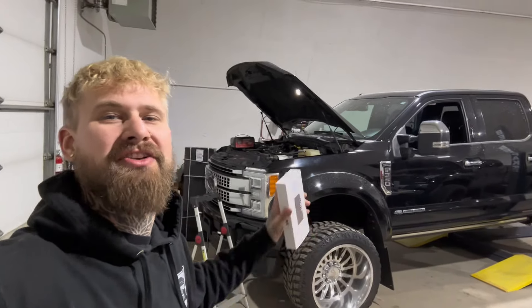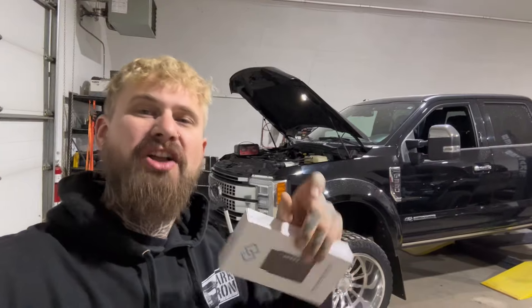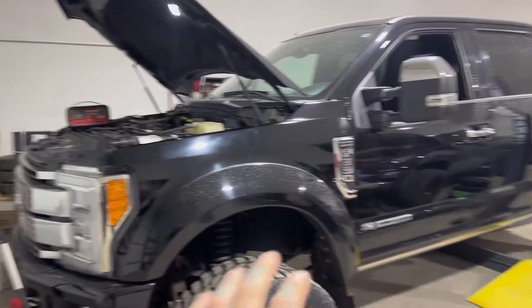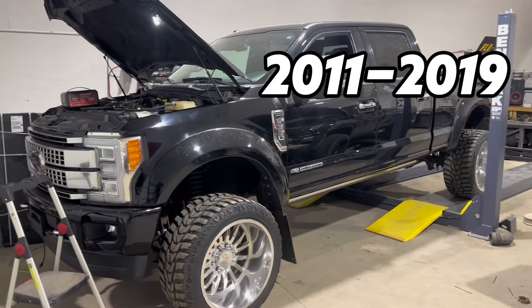What's up guys? Today I'm going to show you how to tune a 6.7 Power Stroke with EZ Lynk. I'm also going to show you how to install a shift on the fly switch to change between power levels. This truck's a 2017 but this process is going to be the same from 2011 all the way up to 2019.